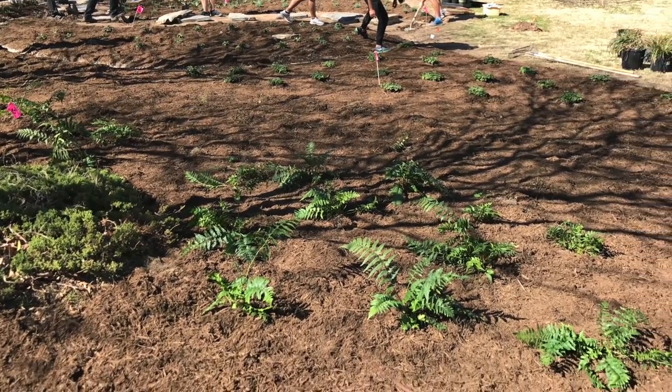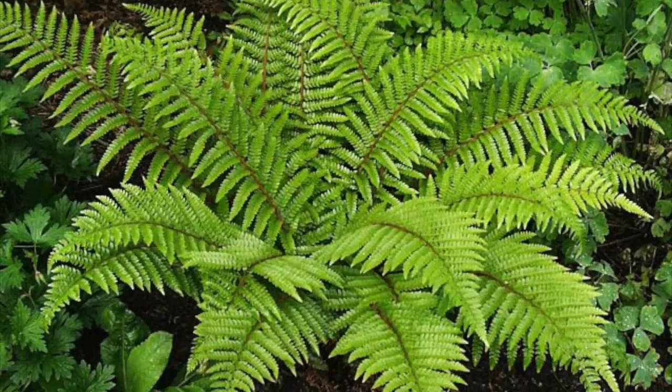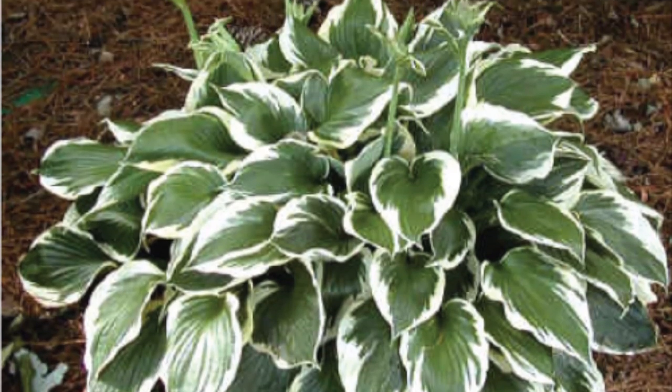Next to the yin-yang section, we have a curved pattern of alternating colors. These swirls are made up of plants like ferns, hostas, and ebon.